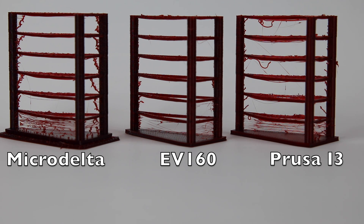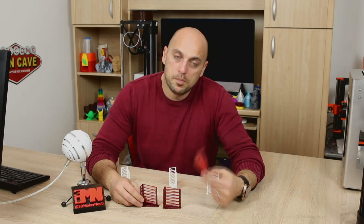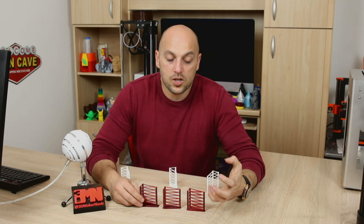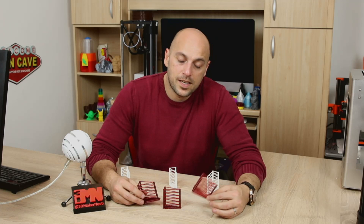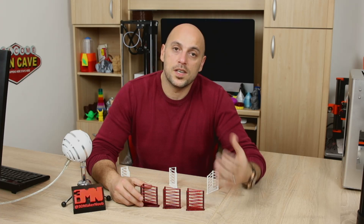Surprisingly, the EnerVision EV-160 performed very, very well in this test, particularly in the sixth section right at the top — it did it very cleanly. The structure itself feels much more rigid than the one done by the Prusa i3 Mark II, which is very brittle — most of the layers didn't even bond well together. This was actually the second one I did on the Prusa, because the first one crumbled in my hand as soon as I took it off the heat bed. But this goes to show it's not just the settings — it's the type of printer, the efficiency of the fan, and a lot of other factors.